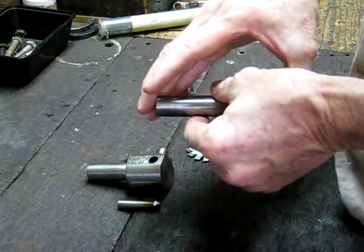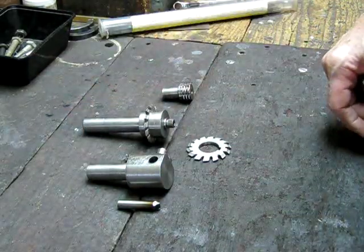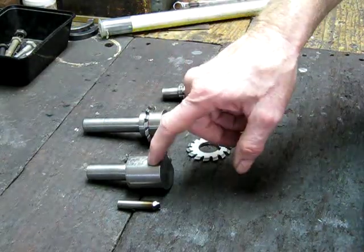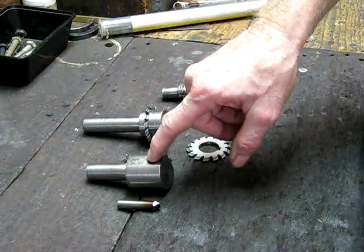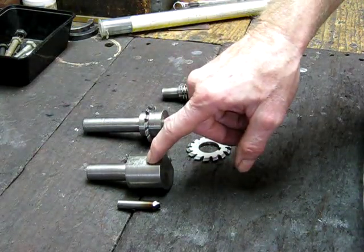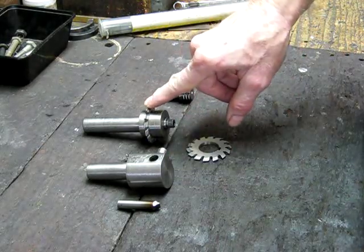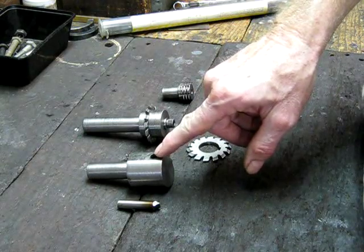So there you go — there are your three options: preferred number one, number two, least preferred. But start off with the fly cutter and you'll find it will do everything that the involute cutter will do, just slower. There's no reason why it can't be just as accurate.